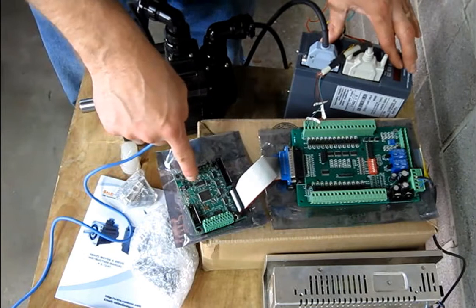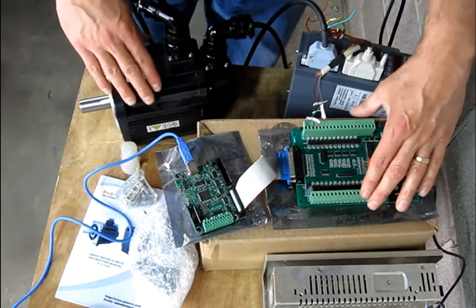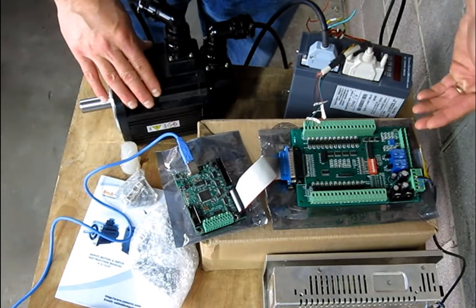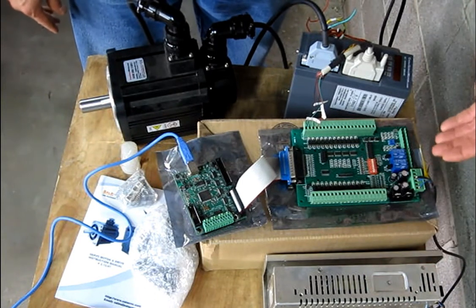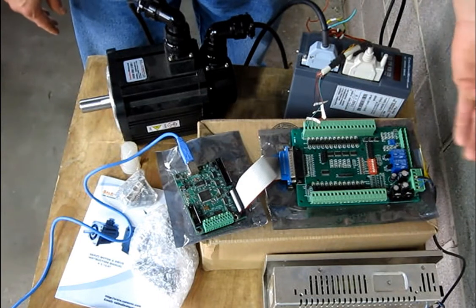We'll do that by utilizing this smooth stepper board and this optical isolation breakout board, and finally this 24-volt DC regulated power supply which connects to this board to provide power to the breakout board. This board has a couple of nice features.